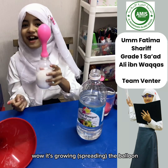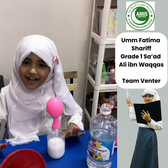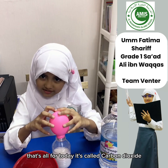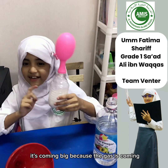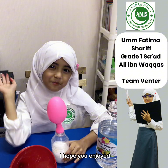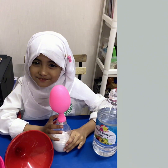Wow, it's filling up the balloon! That's all for today. It's called carbon dioxide. It's coming big because the gas is coming. I hope you enjoyed. Bye!